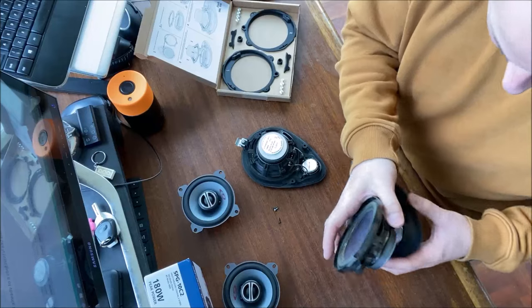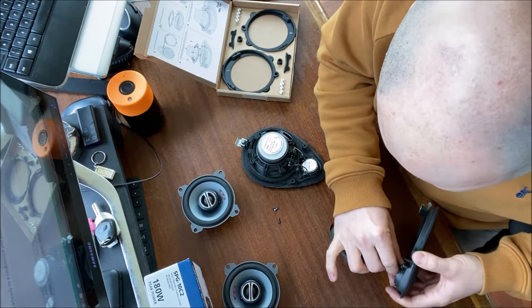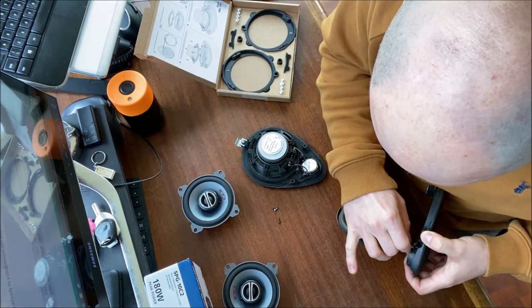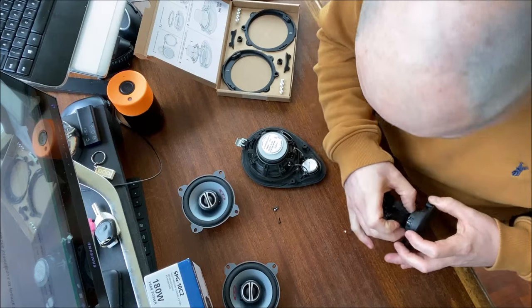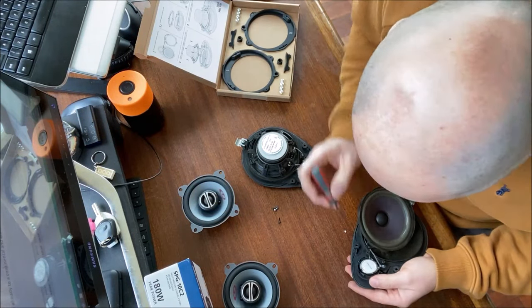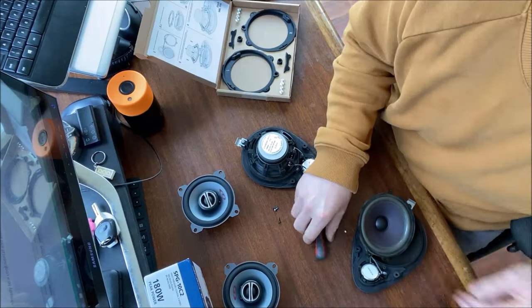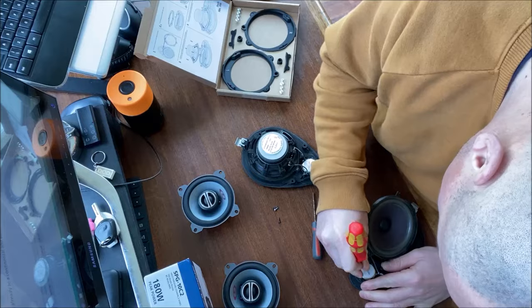How do I get the tweeter out? That's the next challenge. There's a little capacitor type affair here. I need to slot out the tweeter - it looks like it's glued in. Brilliant, Porsche - make it easy to swap things when you glue things in, don't you?